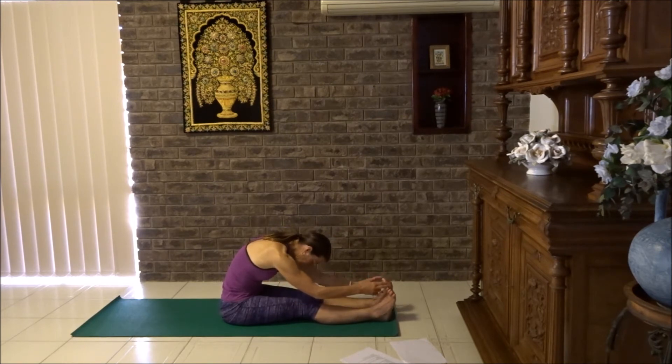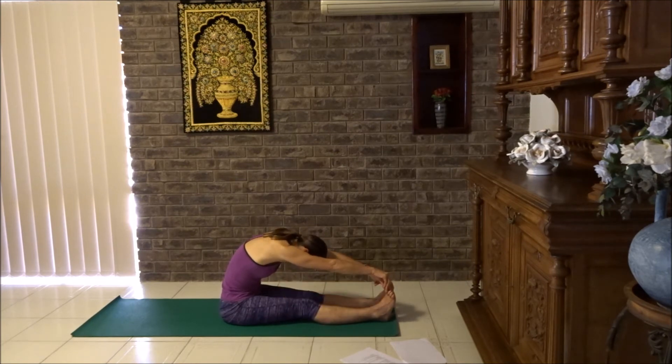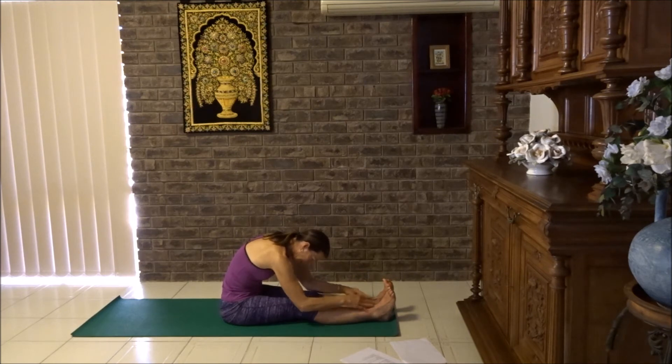Now you can hold your toes, you can wrap your hands around your feet, but only if you can bend your elbows and keep your neck and shoulders soft. I want the elbows bent and even dropped down. If you're able to drop your elbows to the floor, please do that.